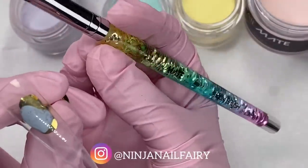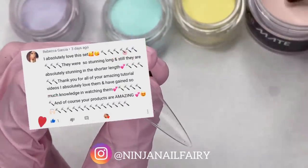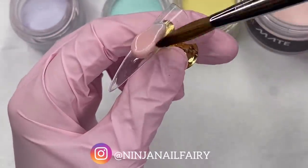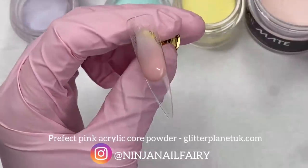I'm going to be using my number 12 rainbow aqua brush from Glitter Planet. And today's shout out goes to Rebecca Garcia! I love this comment. And if you want to be featured in my next video, then add lots of rainbows into your comment in the comment section down below.